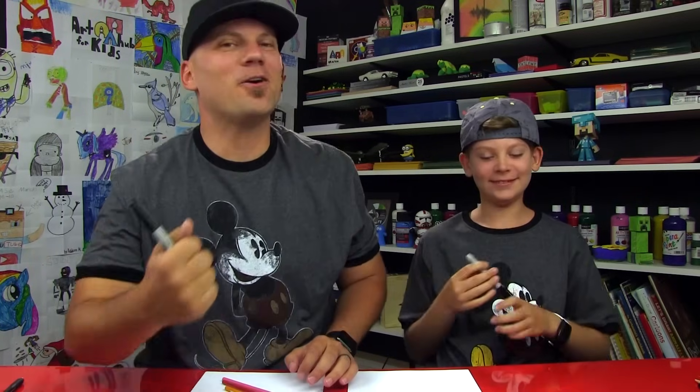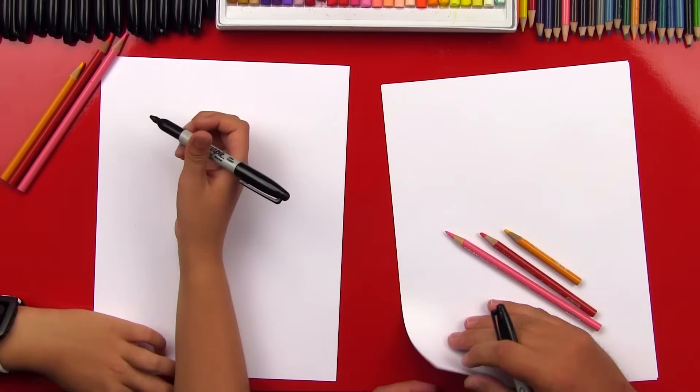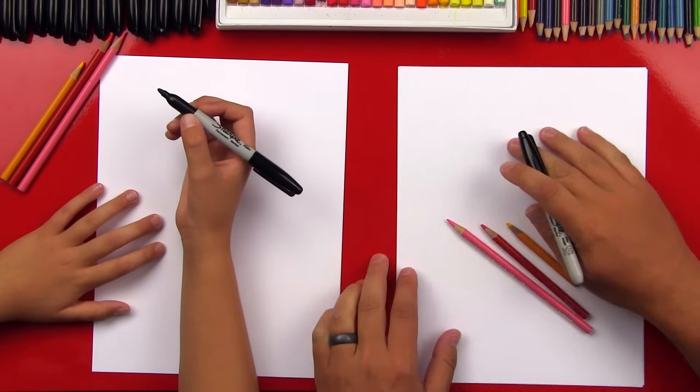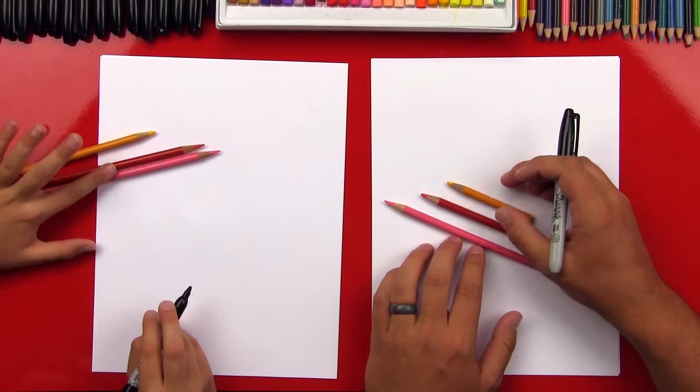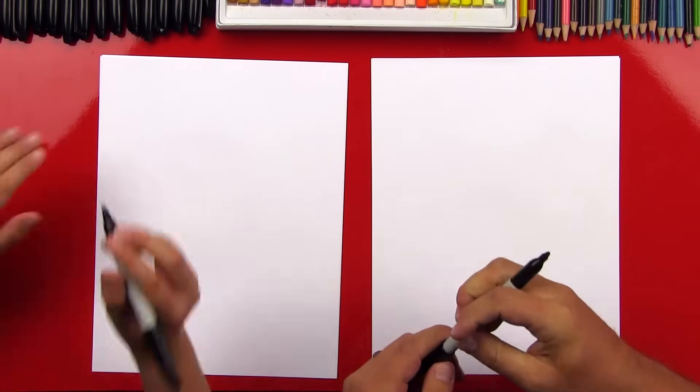That's where we got our shirts. You got your marker? Alright, we hope you guys are gonna follow along with us. You have something to draw with and some paper in front of you. Now we're using three sheets of paper because we are going to use our Sharpies and we want to make sure that it doesn't go through to the table. We also have our colored pencils. We're gonna use pink, red, and yellow. Let's put those off to the side. We're gonna start with our markers.